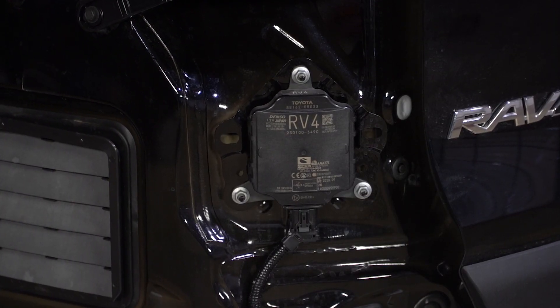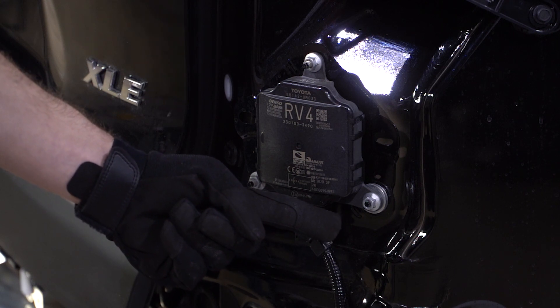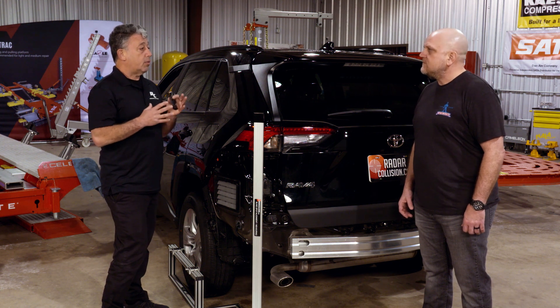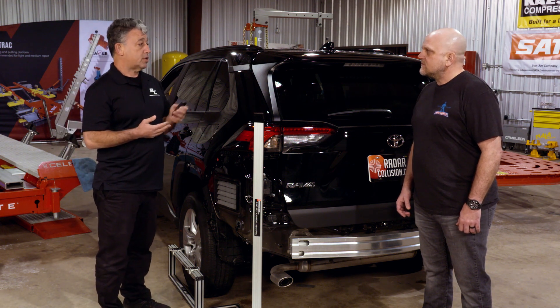Do all vehicle makers have specifications, or can you help with that? Some of them will give it to you in millimeters from the mounting nuts or screws of the blind spot sensor — for example, 198 millimeters from center on one side and 177 millimeters on the other. You can derive the angle from those measurements, but it's time consuming. At Radar Collision, we simplified it with a chart of all years, makes, and models with the exact specifications. We also provide free tech support to help with any vehicle not on the chart.